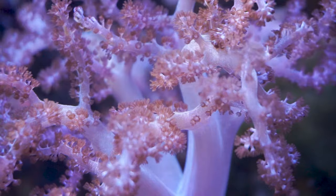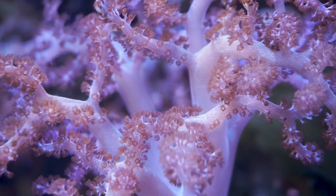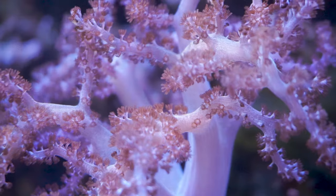Kenya trees are found all over, usually residing in the Philippines, Sri Lanka, and Australia. Nowadays you're probably getting aquacultured frags of the coral because they have become so easy to reproduce in a tank setting.